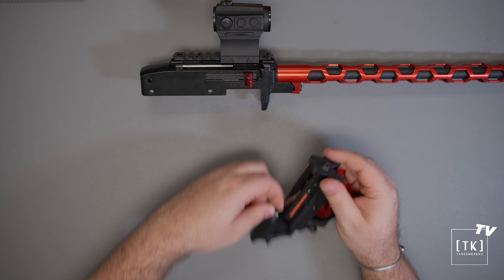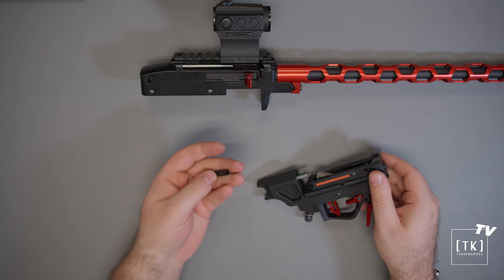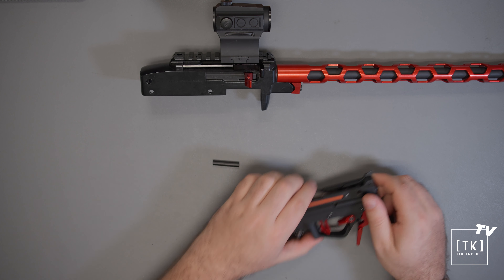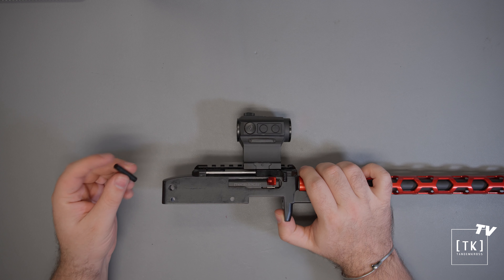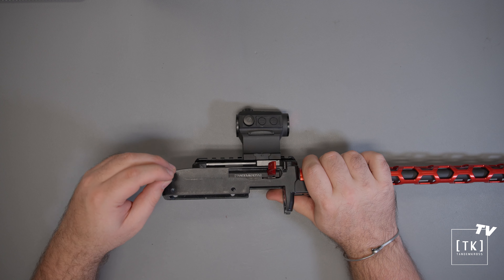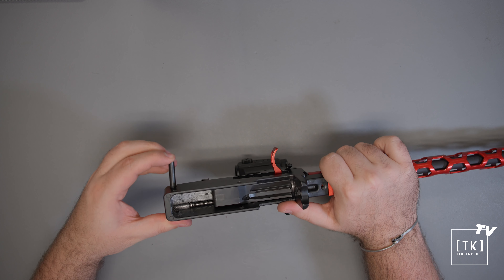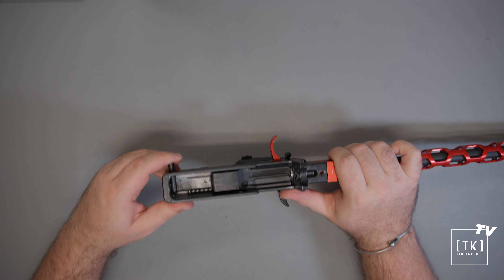Alongside that, you'll receive the rear accessory components, which is the rear Picatinny stump, the sling QD cylinder, the bolt for mounting those to the back of your lower, as well as a 1.5mm Allen key. That Allen key is for trigger adjustment, coming soon.